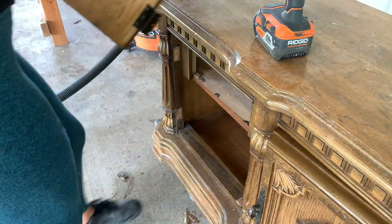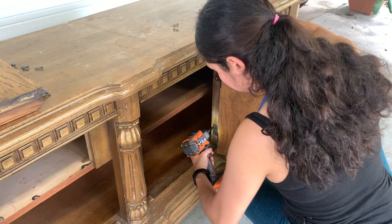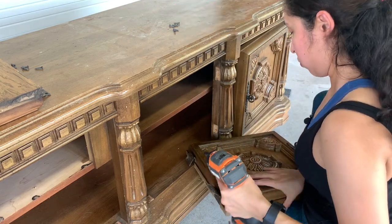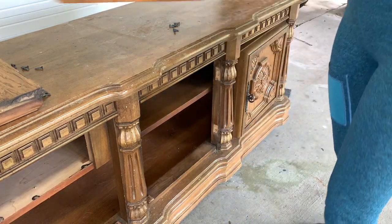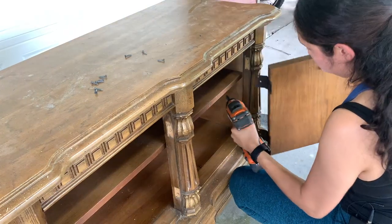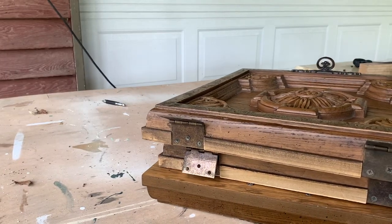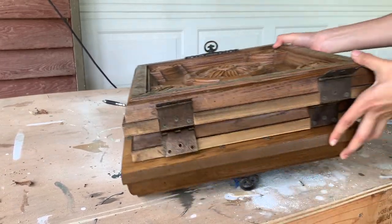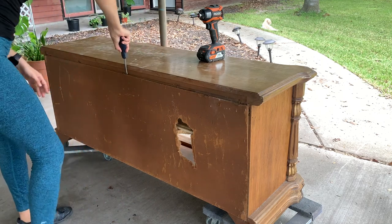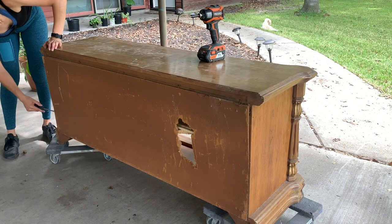To start, I am going to remove all of the doors and the hardware. Of course, this is particular to my piece, but I went ahead and removed the back because it had a hole in it, and I will be replacing it later.